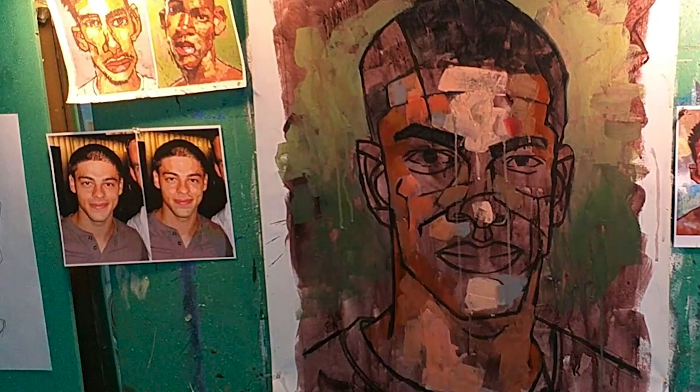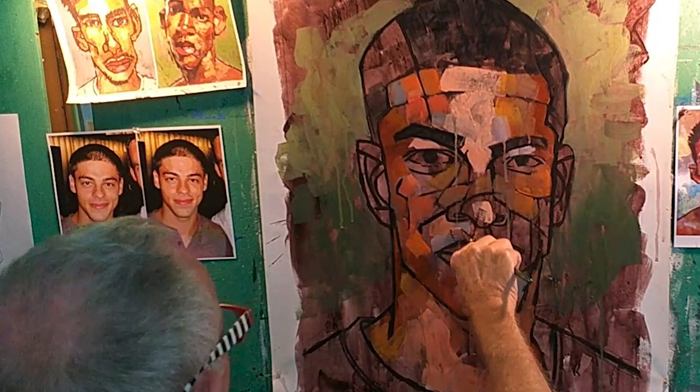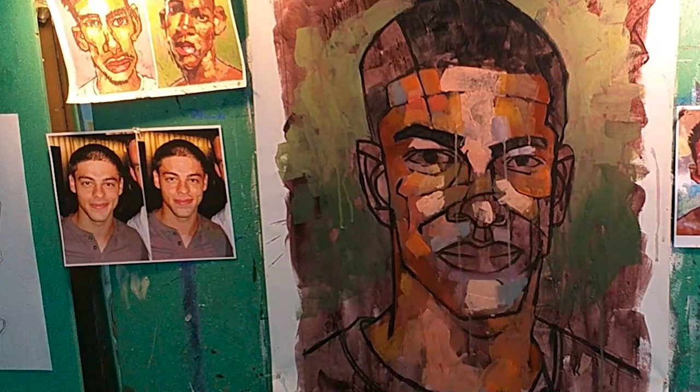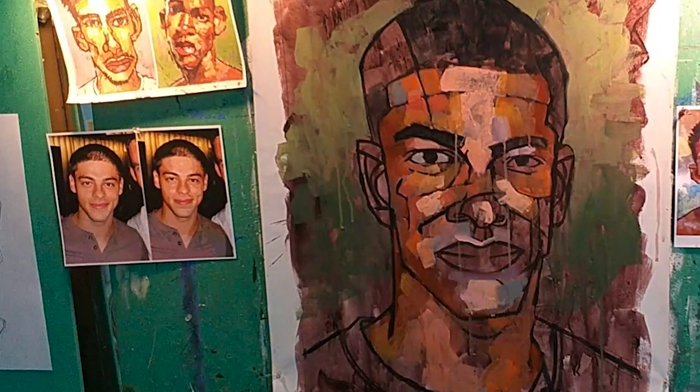What I do basically is mix three values: a light, a dark, and a medium, and then just start putting them on the canvas. Because you never know what's going to work until you actually start putting it on the painting. Once I do that and I get those flesh tones on there, I can see what I'm missing and mix that up. It's really very dynamic — you never know what you're going to need until you actually start putting it on the canvas.